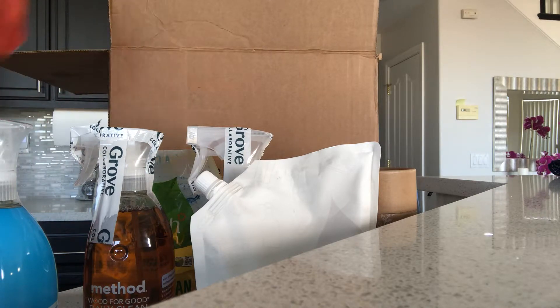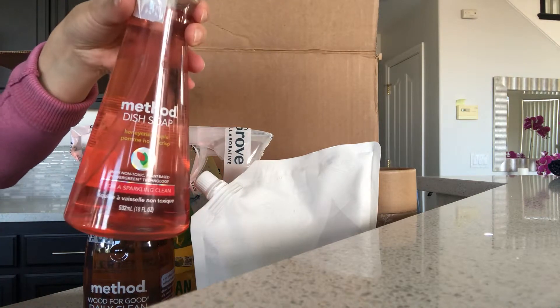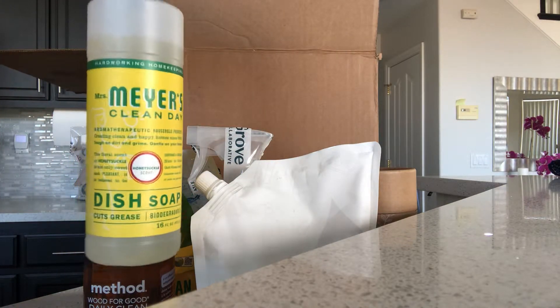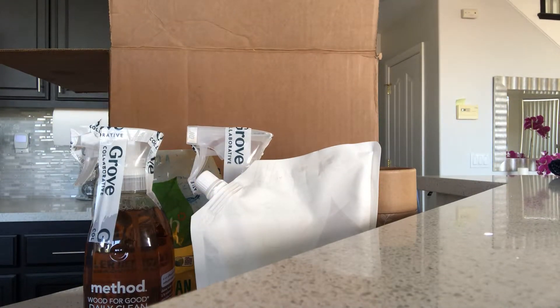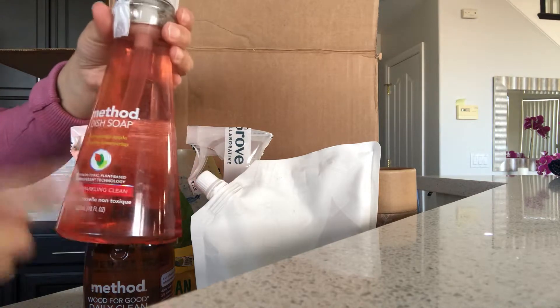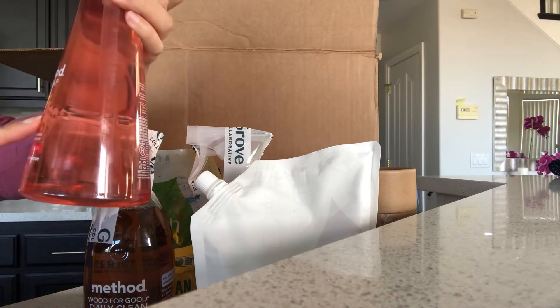I'm going to try the Method hand soap. Last time I ordered I got the Mrs. Meyers, which sits on my kitchen counter, but this time around I wanted to try something different, so I'm going to try the Method dish soap in honey crisp apple. I love honey crisp apple.